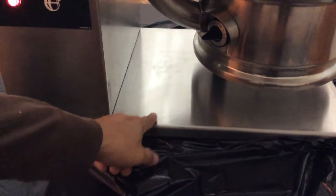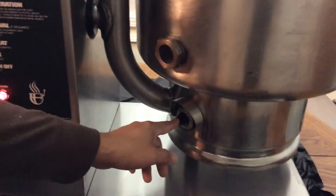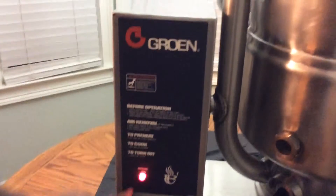First, this base right here is new — it's not been used. It's got little dings and scratches on there but we just took the protective tape off of it. This knob is new, the dial knob. This light switch here is also new. You can see the condition.